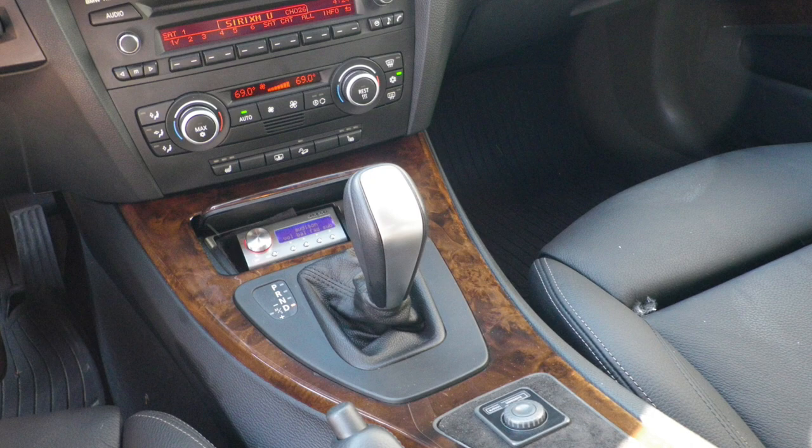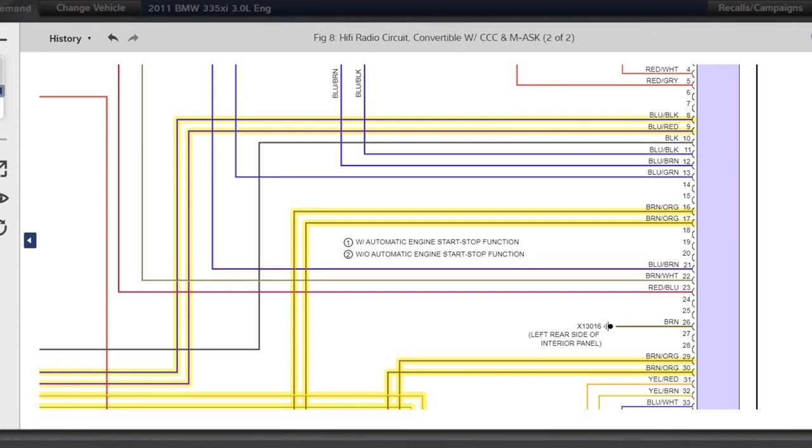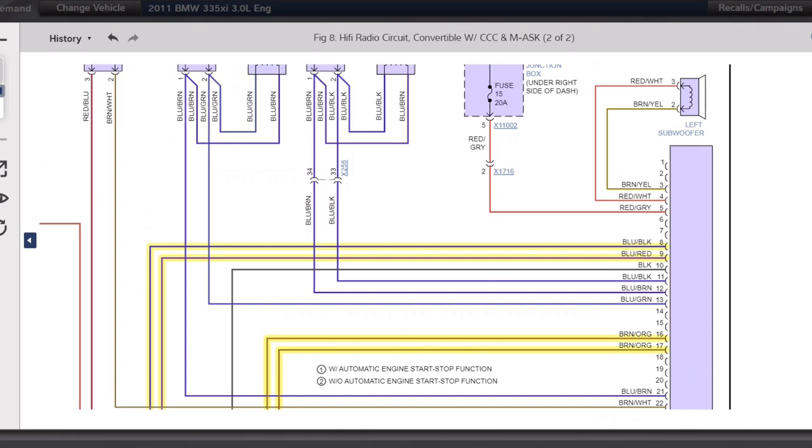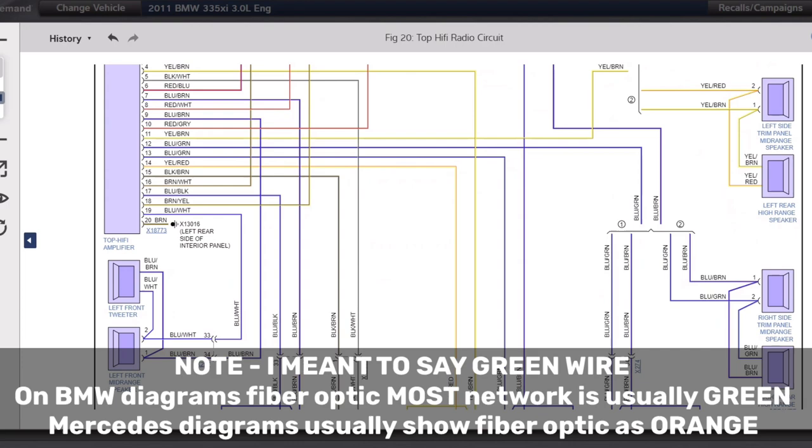I was first introduced to these back in 2009. I had a 2009 BMW 335xi that had the Logic 7, which is the top Hi-Fi BMW audio system offered. Looking through those diagrams you can see the S676 package, the regular Hi-Fi, or the base audio package. In those cars you had a low-level signal — you could make your own RCAs and tap right into that to go to an aftermarket amp and speakers. But if you had the top Hi-Fi, that signal — seen as an orange wire — is fiber optic, completely digital, until it got to that stock Logic 7 amplifier.